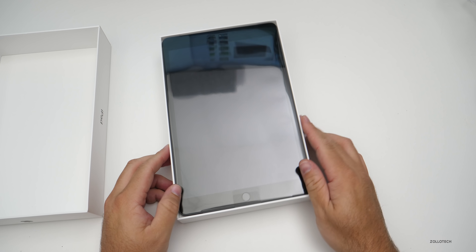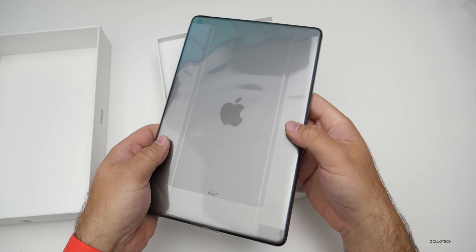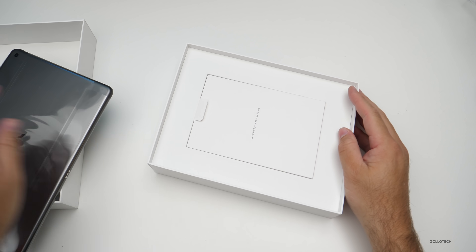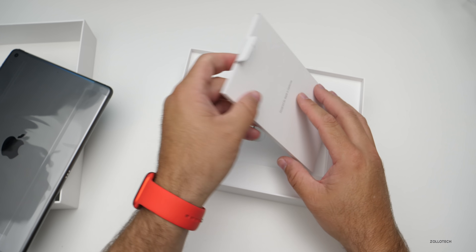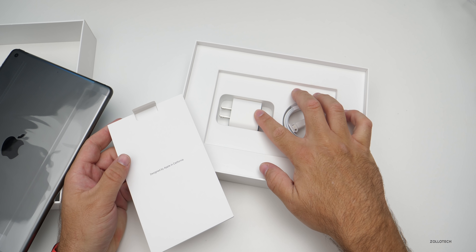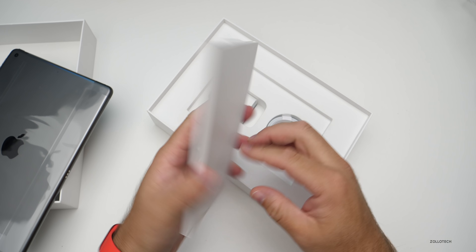Inside we have the iPad — we'll set it aside. This is the space gray model. Let's see what else comes in the box. With the new Apple Watch this year they got rid of the power adapter, but we still have one in the box with this iPad, though I think it's different from previous years.